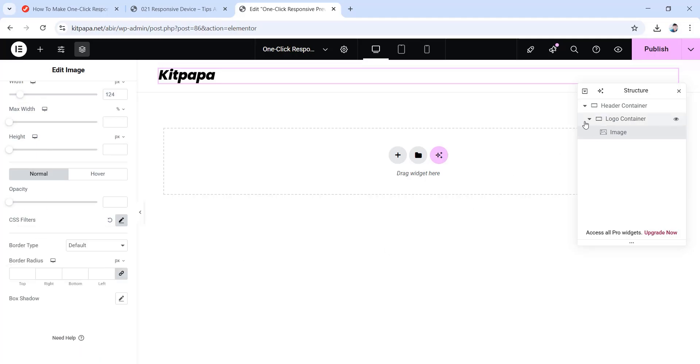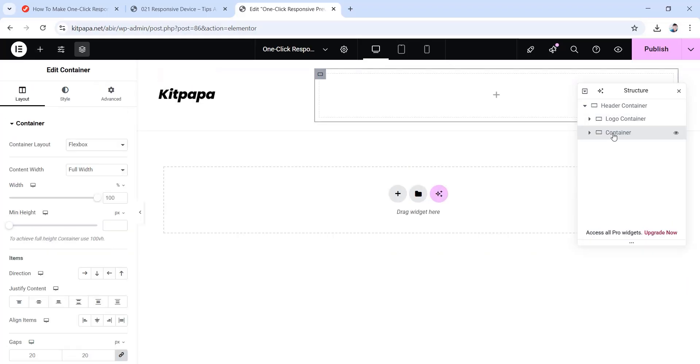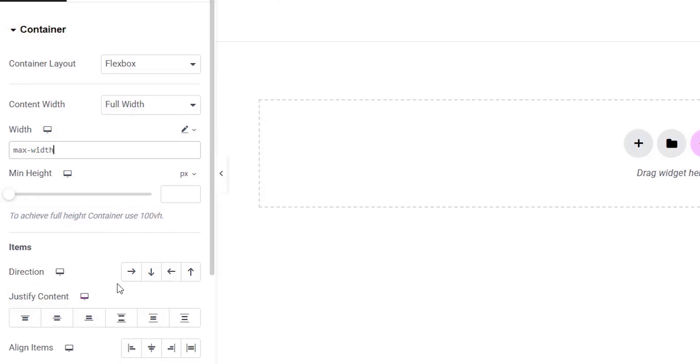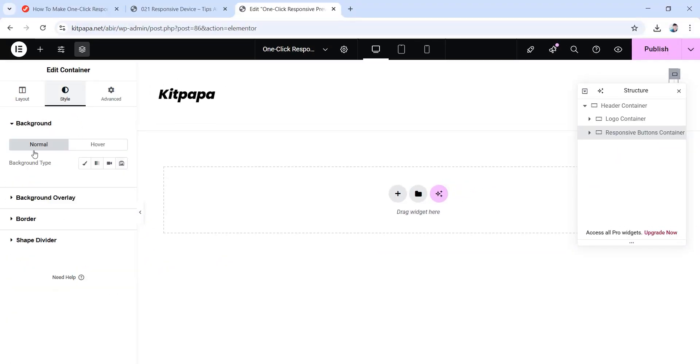Simply minimize the logo container and right-click over it, then click on add new container — this will be aligned with the logo container but inside our header container. Let's rename this container as responsive buttons container. From under its layout, make sure the content width is full width. Then for the width value, change the percentage scale to custom and write max-width. Set the direction to row and align items to center. Now go to the style tab and set the background type to classic.